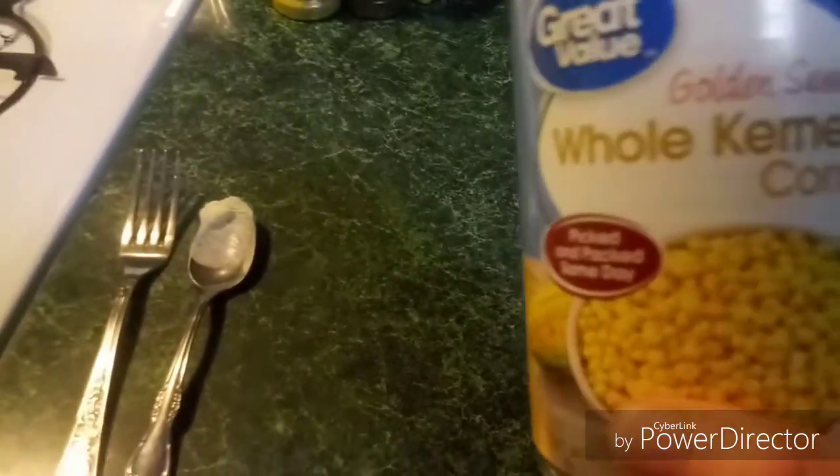And you're gonna open your corn, drain it, and put it in with your green beans.